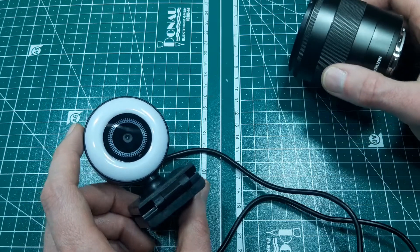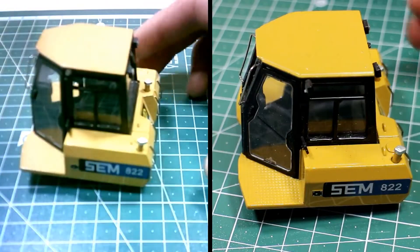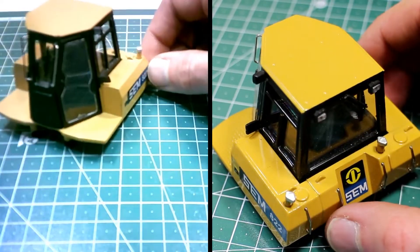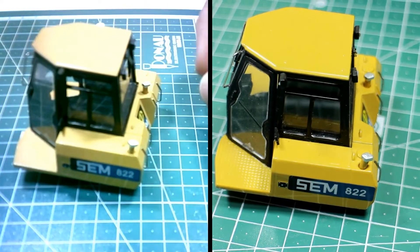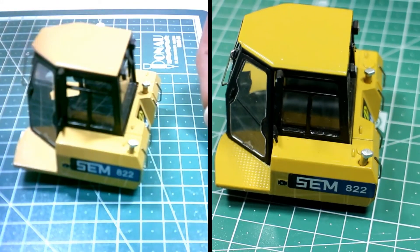Now I know it's difficult to tell with the human eye, but in fact the image on the right is the DSLR and the image on the left is actually the cheap webcam.